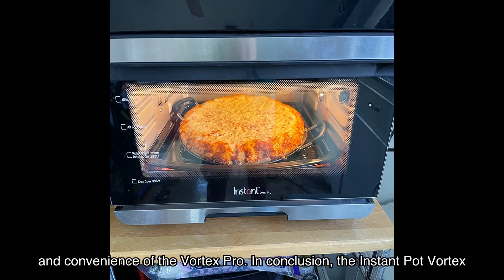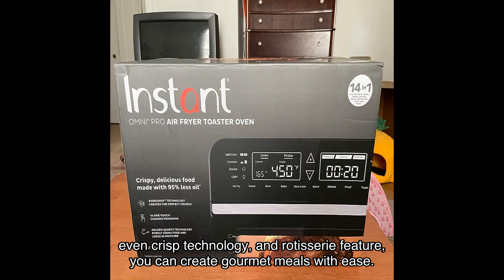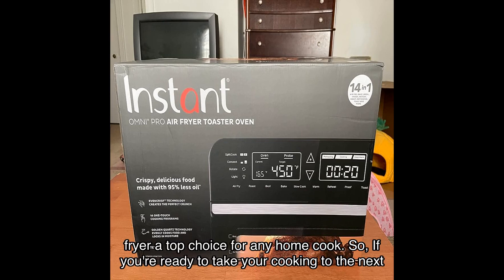In conclusion, the Instant Pot Vortex Pro 10 Quart Air Fryer is a must-have kitchen appliance. With its nine-in-one functionality, Even Crisp technology, and rotisserie feature, you can create gourmet meals with ease. The included accessories, easy cleanup, and proven safety features make this air fryer a top choice for any home cook.